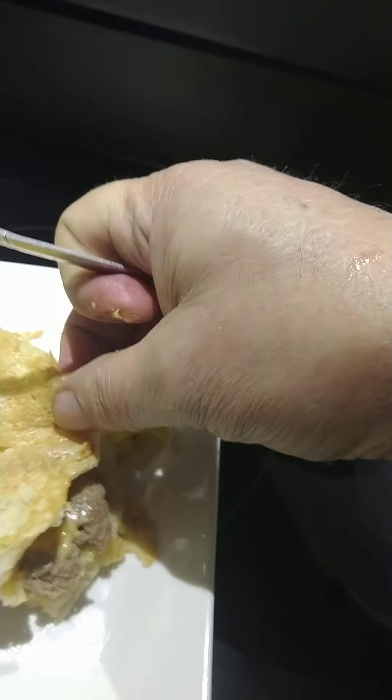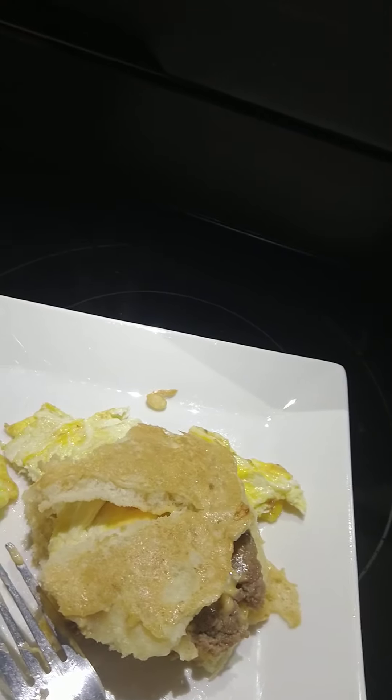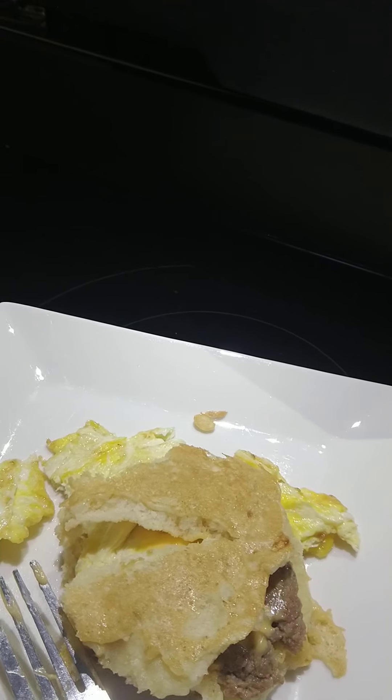It may taste a little bit better than McDonald's. I don't know if it's the butter or what. That's good. Only cost about a dollar to make probably. Anyhow, that's my quick video on the McMuffin. Y'all have a good day, thanks for watching. If you don't mind, hit the like button, hit the subscribe button. Thank you again.